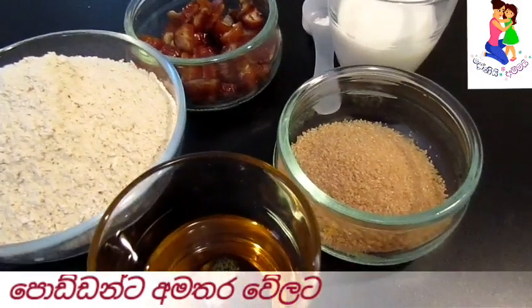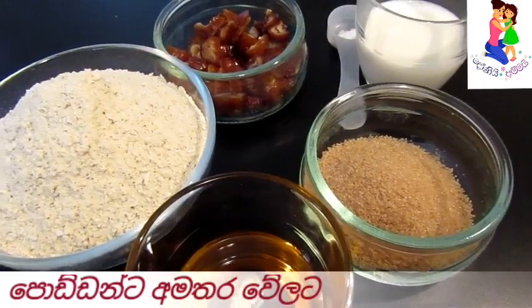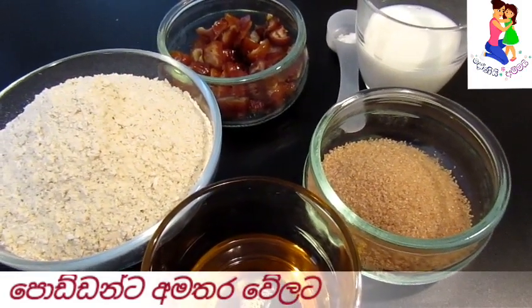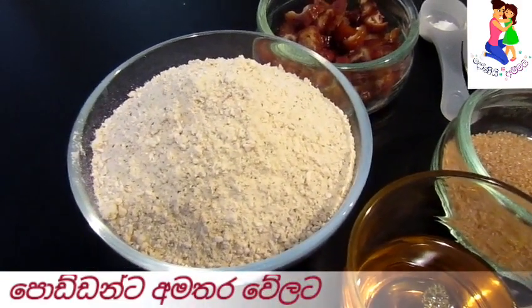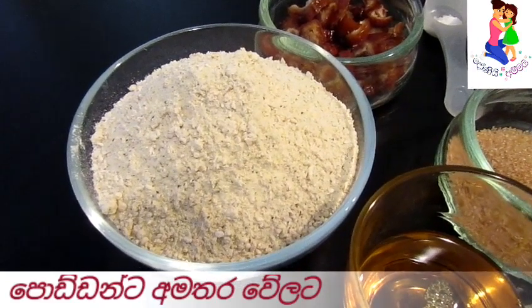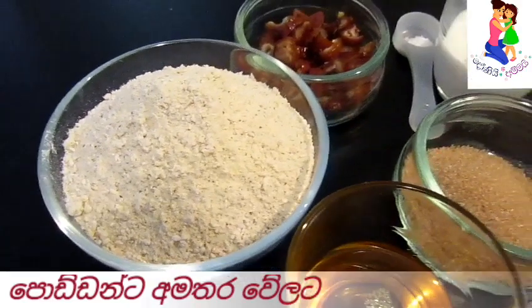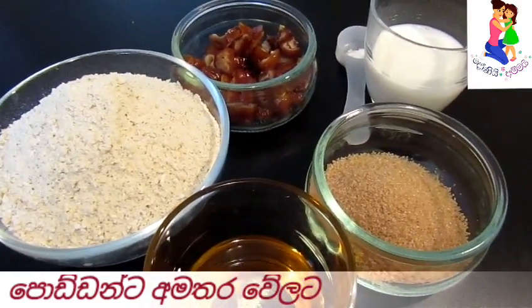Then add 2 grams of sugar. Now add a little cereal, then add 1 gram of sugar.